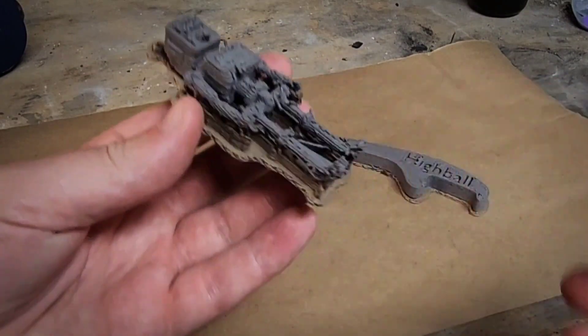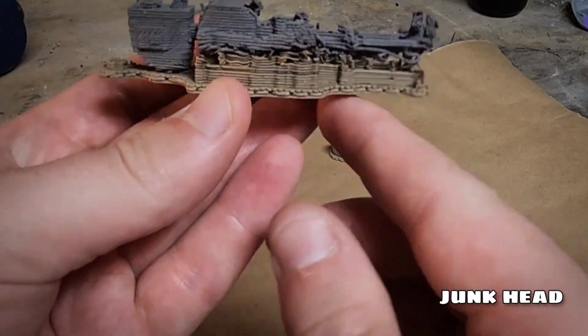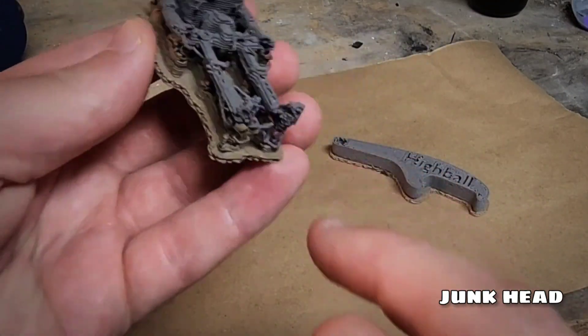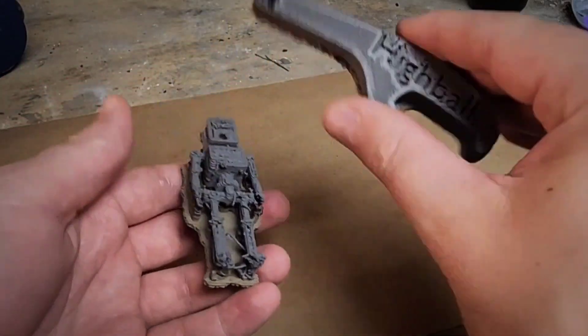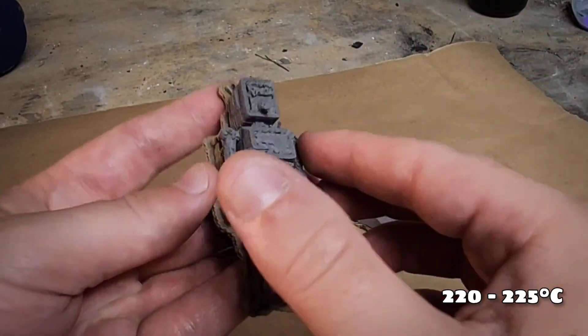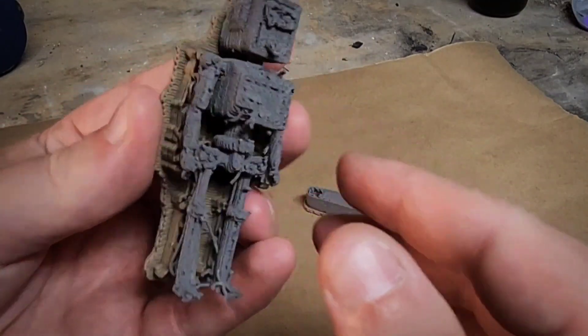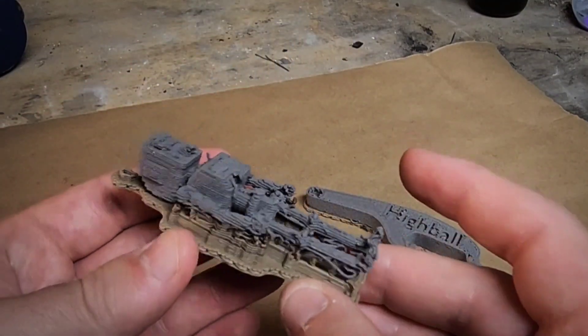This is another little guy I printed here. This one actually does need the supports. I found that printing at a little higher temperature leads to a little better results. This was printed at a lower temp, but even still, it looks very passable for a .8mm nozzle.